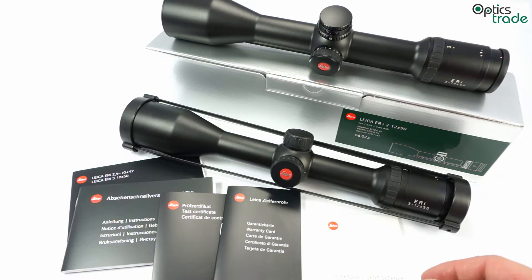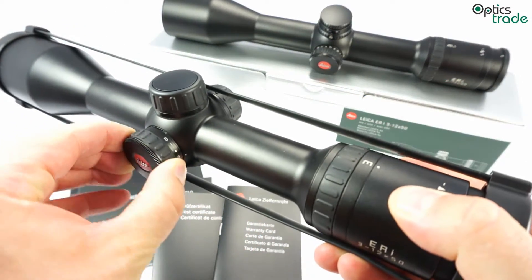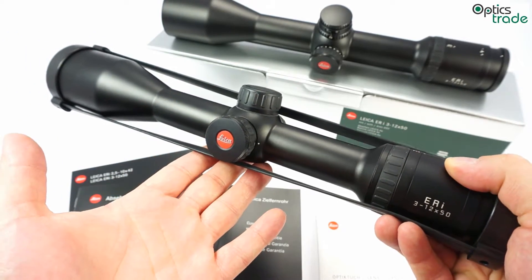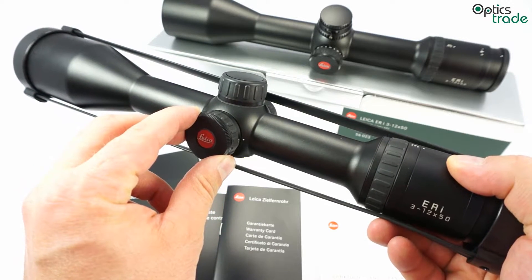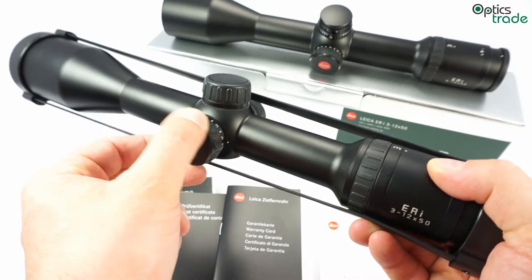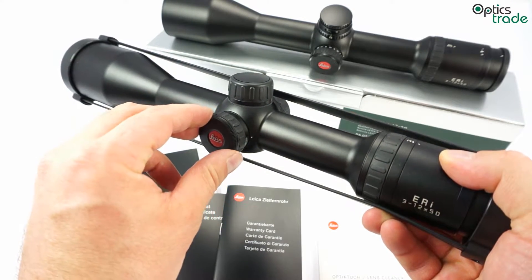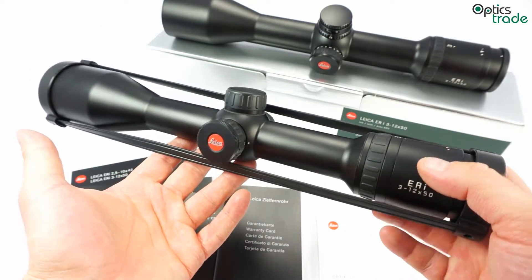The scope has an added illumination system. It's really interesting that when you turn the illumination knob, the Leica logo stays in the same place. This illumination system was designed specifically for low light use — it's not usable in daytime, but it's really great in low light since it offers precise, fine-tunable settings so you always get just the right amount of illumination for any conditions.